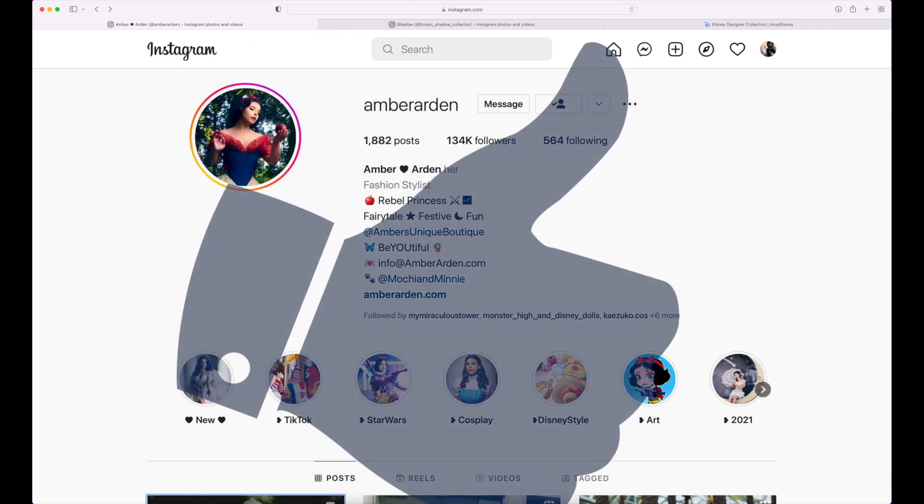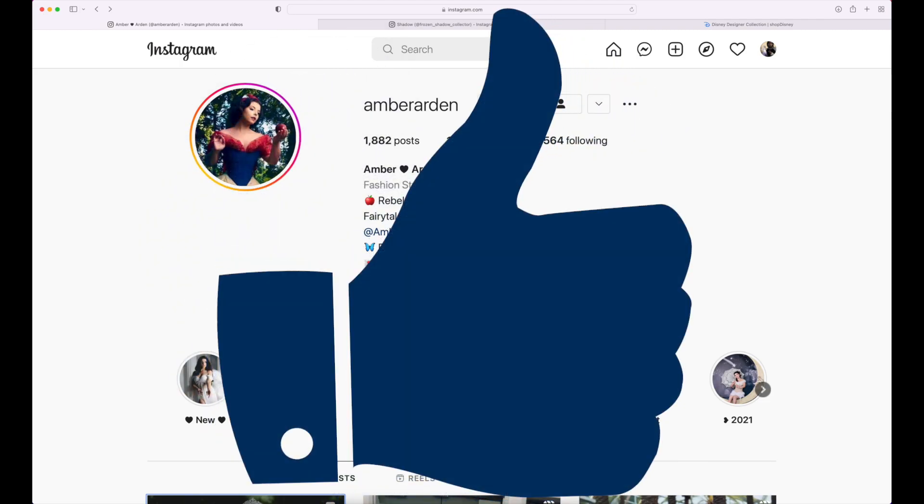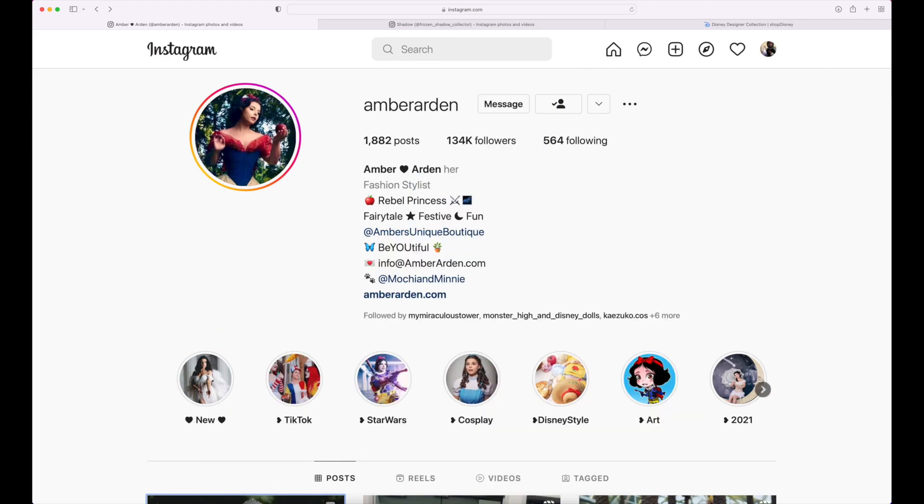If you guys are excited for that, be sure to hit that thumbs up and hit that sub button down below if you haven't already. It's thanks to Amber that this initially came out — she's actually a cosplayer that got the chance to do a cosplay design for the new Snow White doll. Yesterday she posted them up and then a few hours later we got some official photos from the Shop Disney Store.